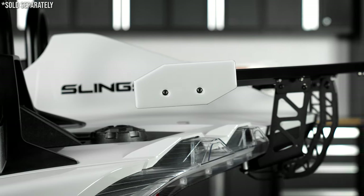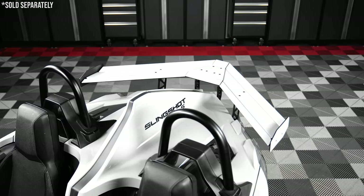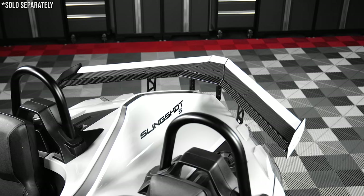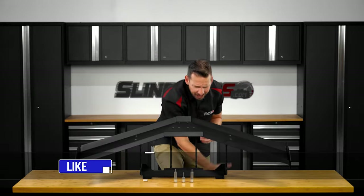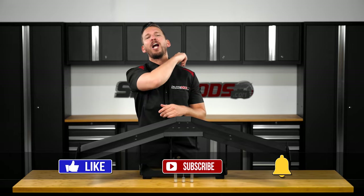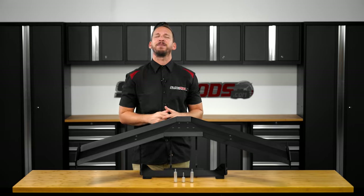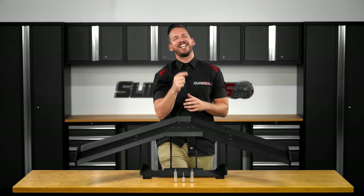And there you have it folks! If rocking a GT3 inspired rear wing is on your mod list, be sure to head on over to slingmods.com today or click the link in the description below to grab a wing for your Sling. Don't forget to smash that like button, subscribe if you haven't already, and hit that notification bell so I can keep you up to date on everything Slingshot. I'm Brandon signing out till next time.